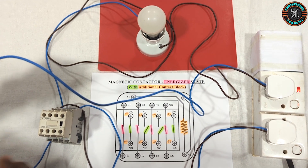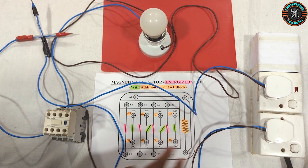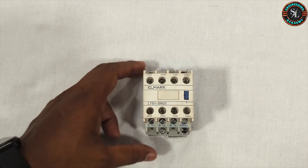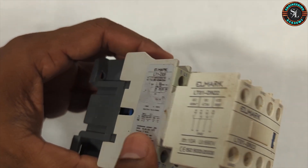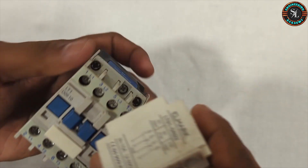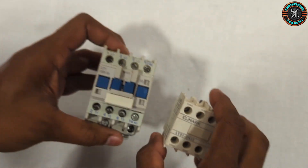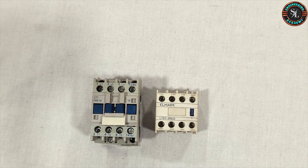I hope you now have a clear understanding about magnetic contactor and how they work. That brings us to the end of this video. If you found it helpful, don't forget to like, comment and subscribe for more practical and detailed tutorials like this one. Thanks for watching and see you in the next video.